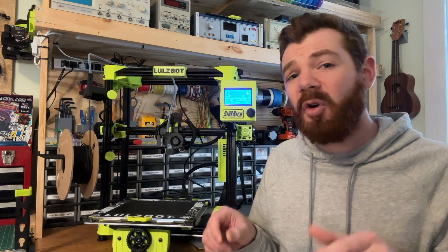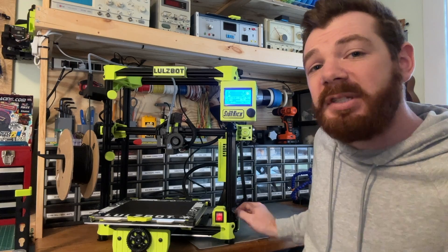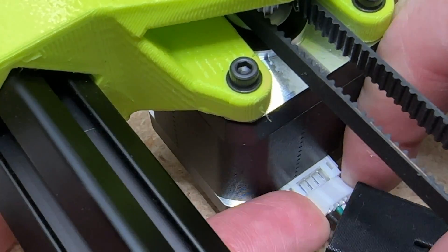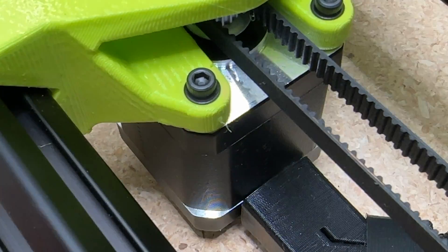The next thing I don't love are all of the 3D printed TPU cable covers on every single harness on the Lulzbot Sidekick. If you're going to plug things in and leave it, this will never be an issue — and in fact, they look really great. But I often pack and move my printer around, and these covers make unconnecting and reconnecting things a bit of a hassle.